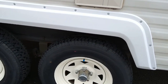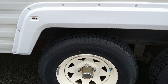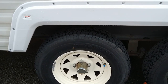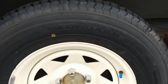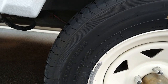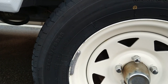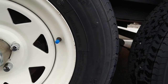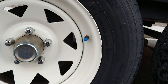It has newer tires all the way around — these were put on by the original owner, who bought it brand new in 1993 and took really good care of it. They're Vanguard STR, 205/75/15, and they're load range D. This camper came spec'd for load range C, but he upgraded to D's, and if I were buying new tires I would definitely go load range D as well.